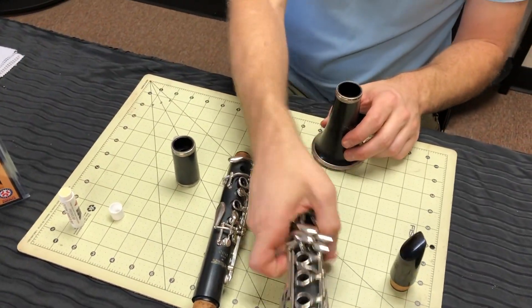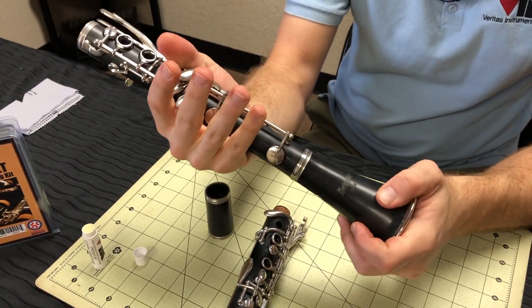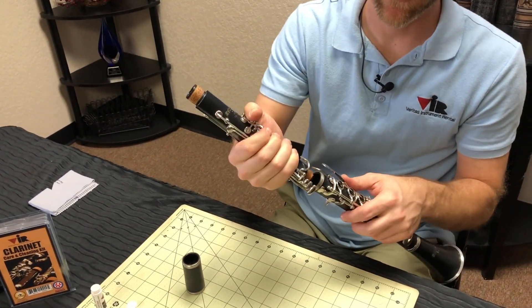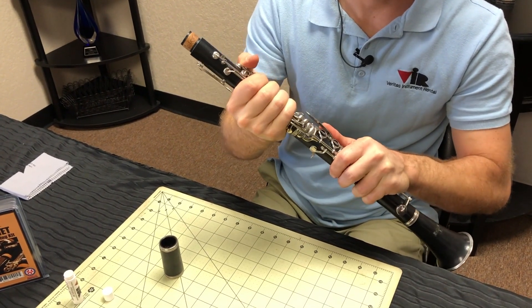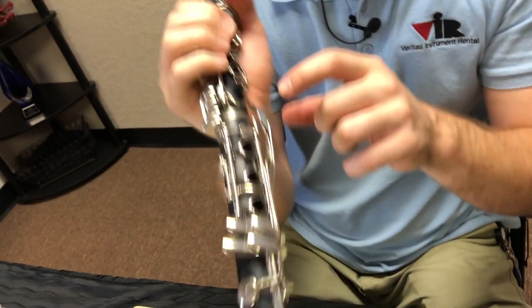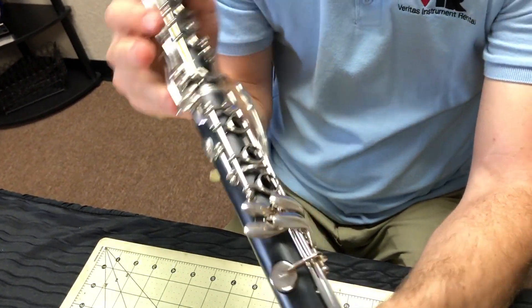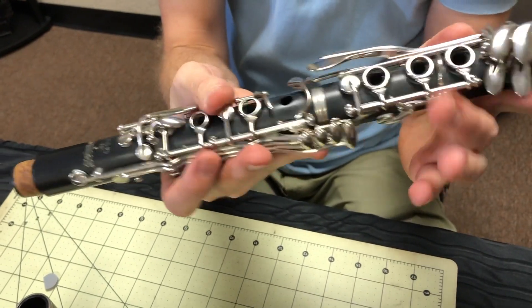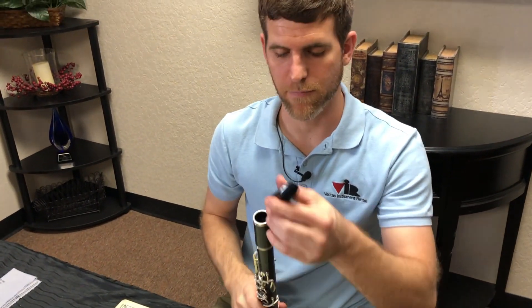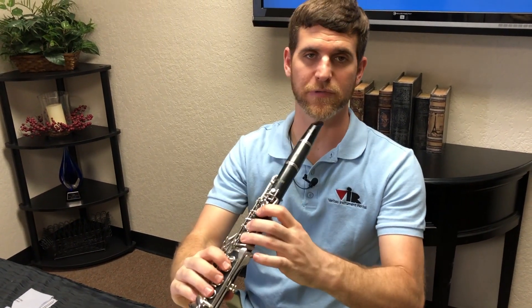The best way to assemble your clarinet is to take the bell and gently push it on to the instrument. Take the upper joint and hold it gently on the keys, lifting what we call the bridge up over the lower joint, and then lining up the two posts on the instrument so that your bridge key is in the proper position to activate the note. Then lastly, take the barrel and gently push that on, and then the mouthpiece. Once everything is lined up, you're ready to play the instrument.